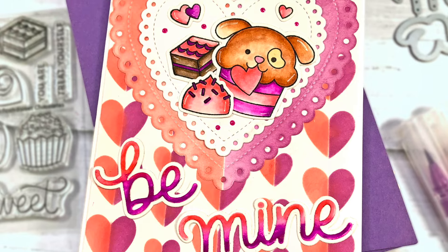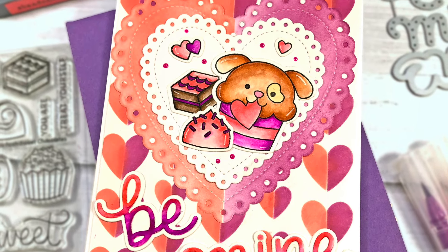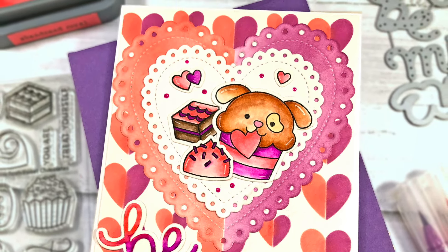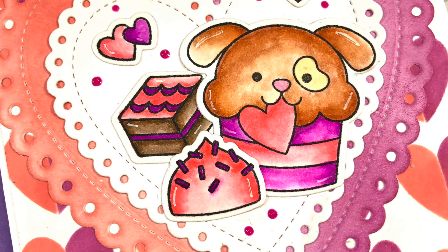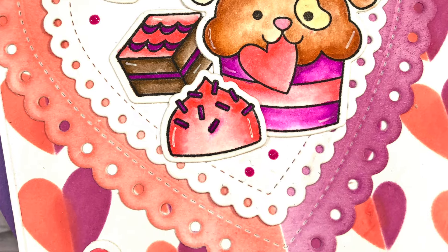Hi everyone, it's Lisa Mears here for Pretty Pink Posh and today I'm going to be making a Valentine's Day card using some of the new products from the Pretty Pink Posh January release.